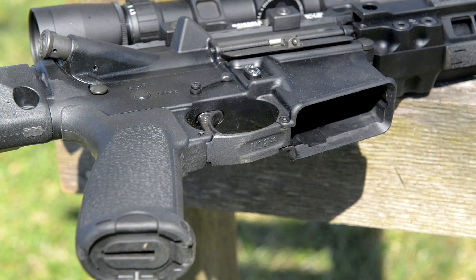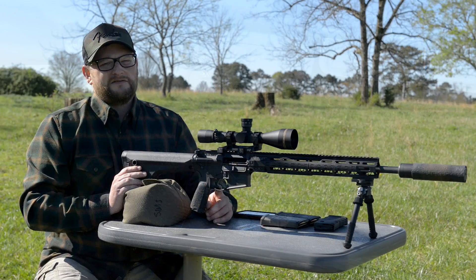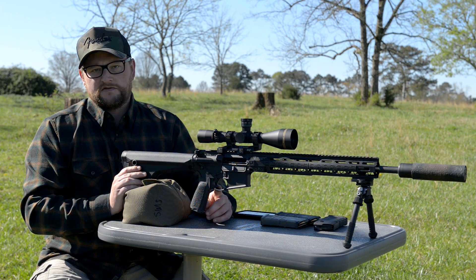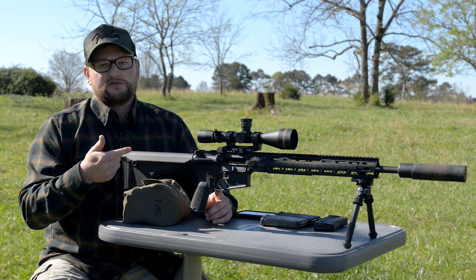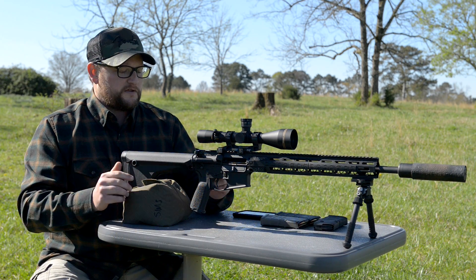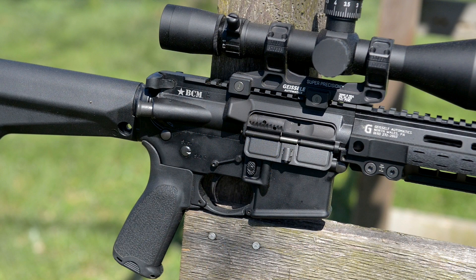We've got a BCM gunfighter grip — these come in a wide variety of different configurations — and a BCM trigger guard. This is a Geissele single-stage 3-gun trigger. This is actually not the preferred trigger; it happened to be the only one I had laying around. I'm probably going to put one of the Geissele DMR triggers in eventually. That's why I'm holding the trigger to the rear — because this single-stage trigger is so light it will double up on you from the bench if you're not careful. Standard safety, BCM gunfighter charging handle, BCM upper and lower.